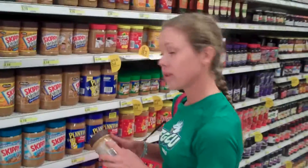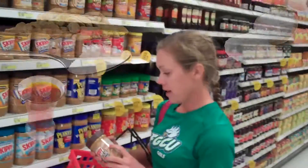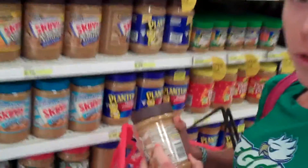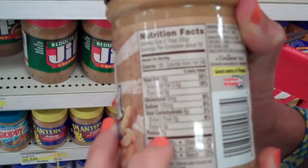Now for the ingredients that you should look at to show that it's healthy, there's only three: roasted peanuts, sugar, palm oil, and salt. Now the fat — there is a lot of fat in this, but you have to remember it's healthy fat because it's from peanuts. It also has a lot of protein which makes your bones nice and strong along with your muscles.